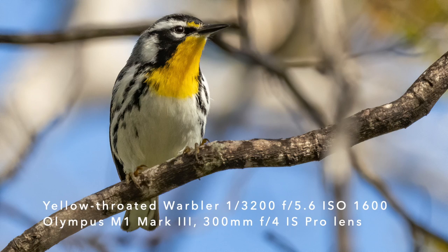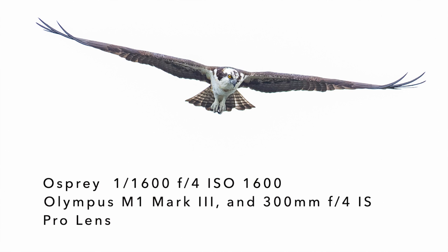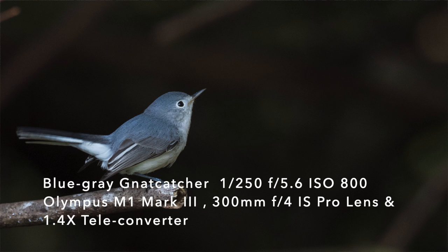Hi, it's Tim with Tim Boyer Photography. This week's tutorial is how to photograph small birds. Let's take a second and talk about photographing small birds. Bird photography, we know that's hard. Birds in flight photography is hard. And then photographing small birds is hard and challenging as well.